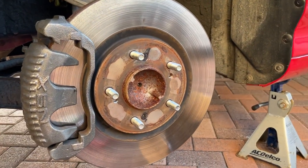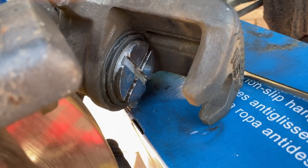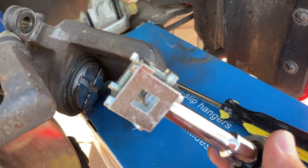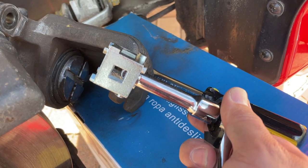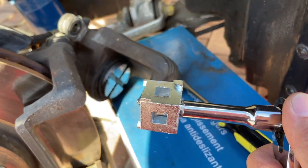When reassembling, if you changed your brake pads you'll have to push the pistons back in. The fronts are easy with spring compressors, but the rears require a special tool to push the piston in by rotating it — you can find this at AutoZone. Be sure to re-torque everything back to spec and do not forget to re-engage your parking brake.